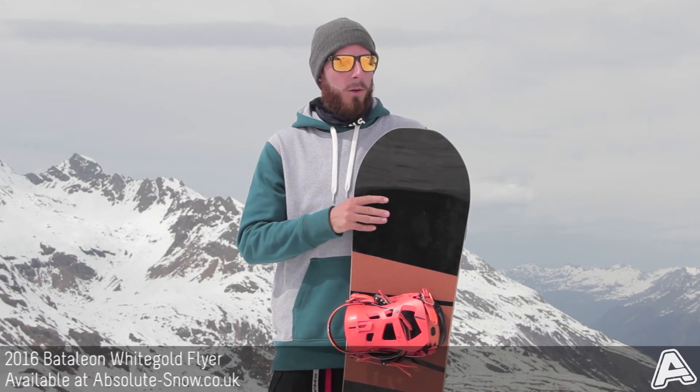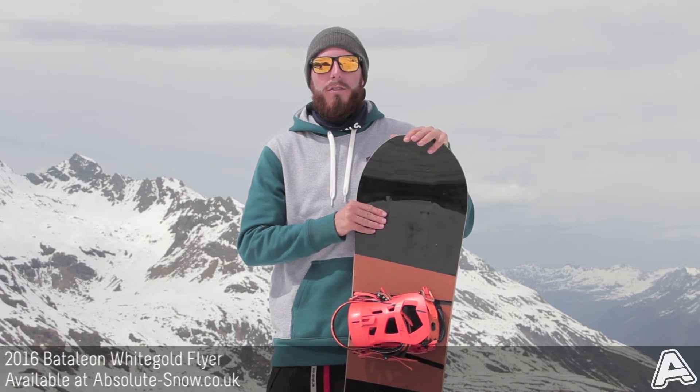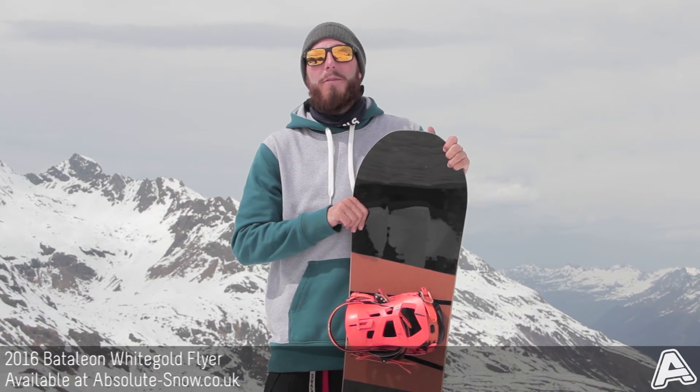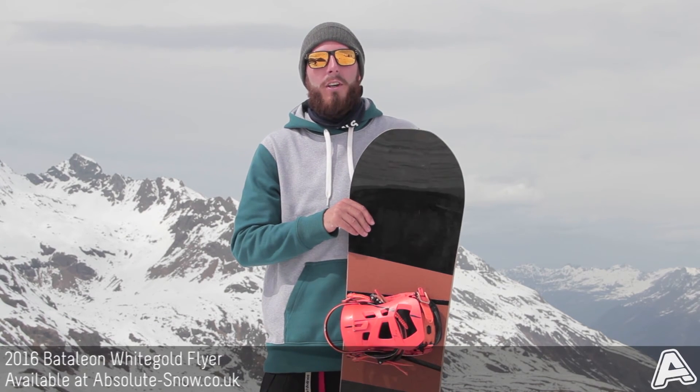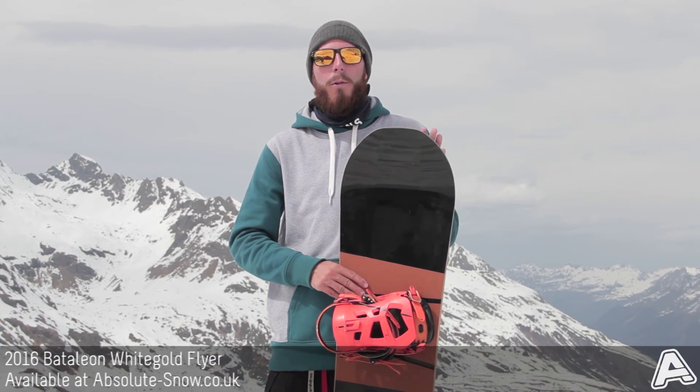Because it's a high-end board, it's suitable for intermediate to advanced riders — it's obviously not going to be great for beginners. And if you're looking to do pure street riding, then it's not the kind of board for you. That's the 2016 Battalion White Gold Flyer.